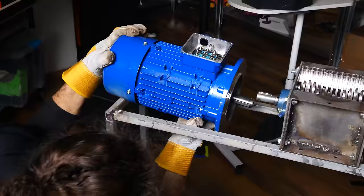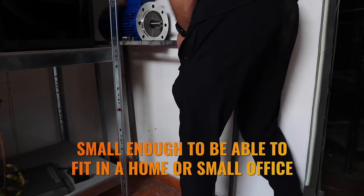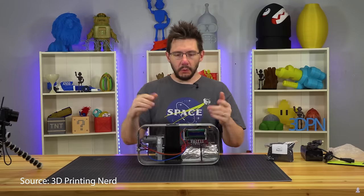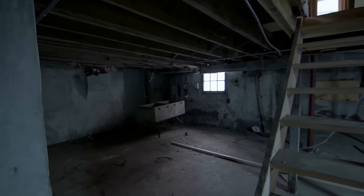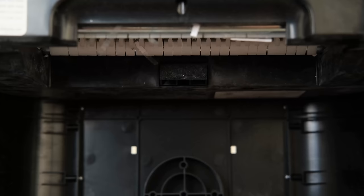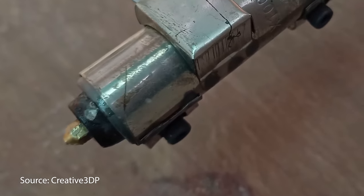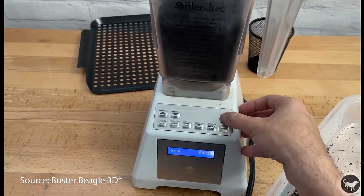That leads me to our project scope and challenges. My goal is to build a complete filament recycling station that meets four requirements. First, the entire setup needs to be small enough to fit in a home or small office — none of these impractical solutions that only make sense for YouTubers or commercial companies. That doesn't necessarily mean a desktop setup, but at least compact enough that you could find space for it in your garage or basement.